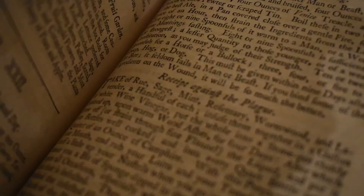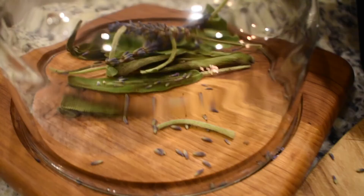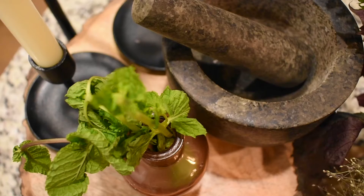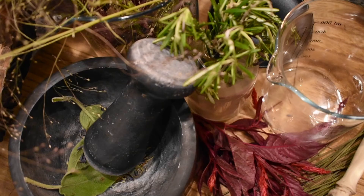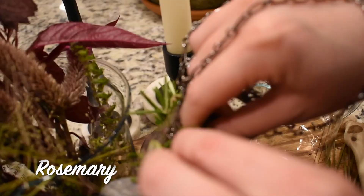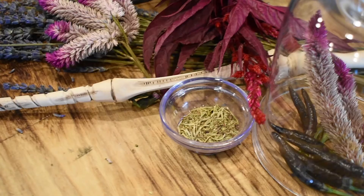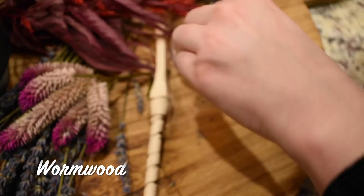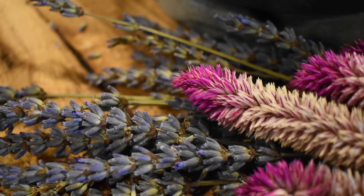Now follow along as we work through this plague potion. Take the fruit, sage, mint, rosemary, wormwood, and lavender — a handful each.